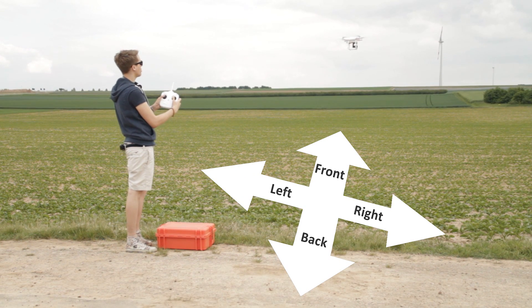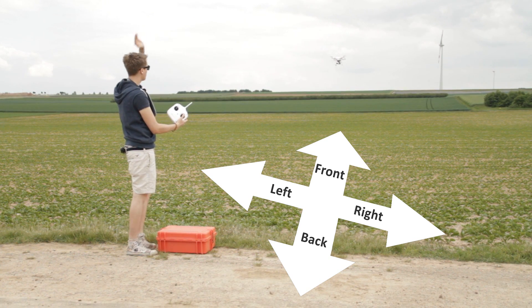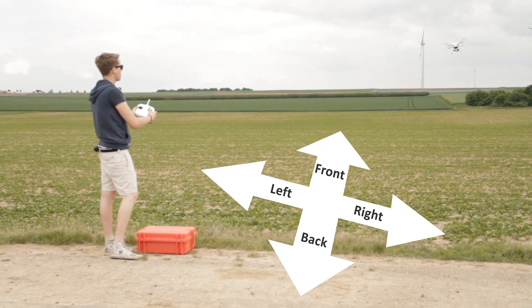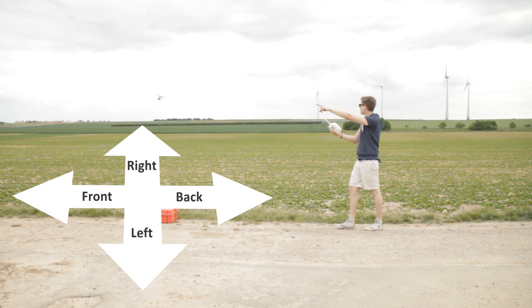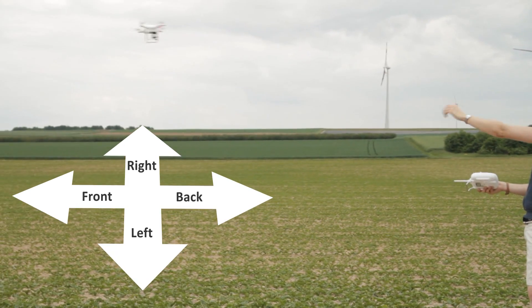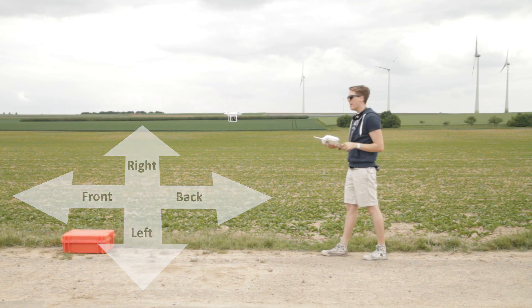Now I'm going to rotate it again, maybe pointing at you. If I push forward it flies backwards because it still knows the front is over there. If I push back, it comes back. To set a new course lock — say you want the front to be right behind me — simply rotate it so it's pointing there, then switch between CL and off five times. You'll see a fast green blinking light confirming the new front direction is locked, and even rotating the quadcopter won't change it.